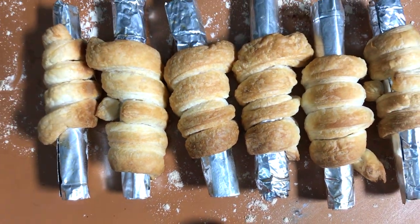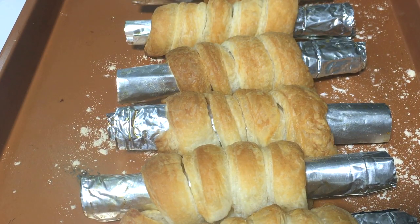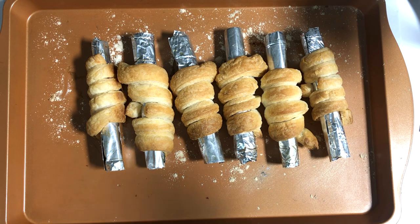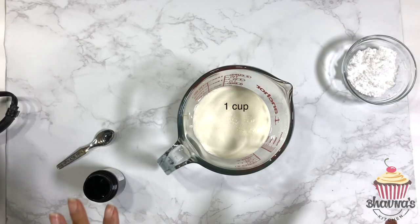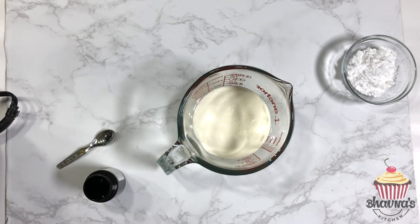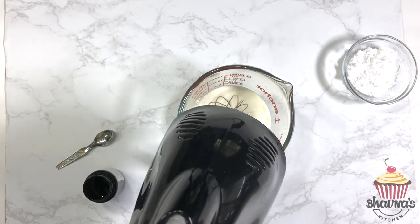Here I have the rolls ready — perfectly baked. While the rolls cool down, let's prepare the filling. For the cream rolls I'm going to use whipping cream and also add fruit jam, but the filling could be totally your favorite. I have one cup of heavy whipping cream and I'm going to whip it until stiff peaks form.